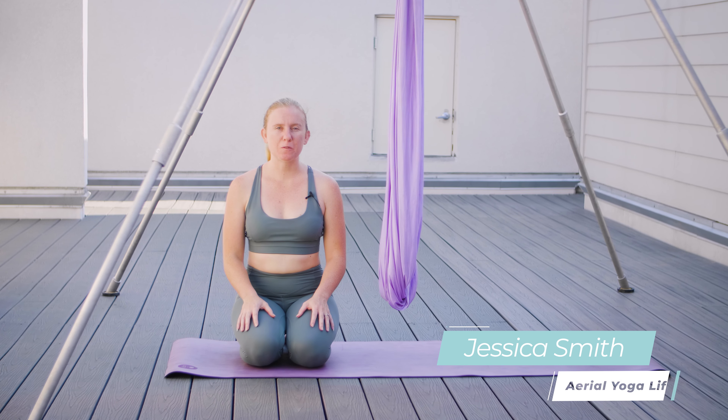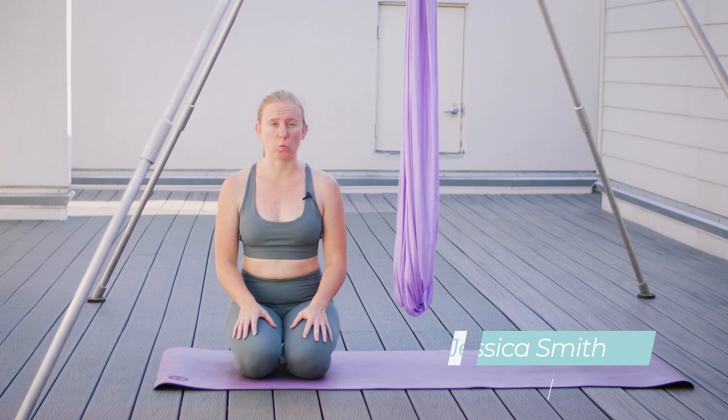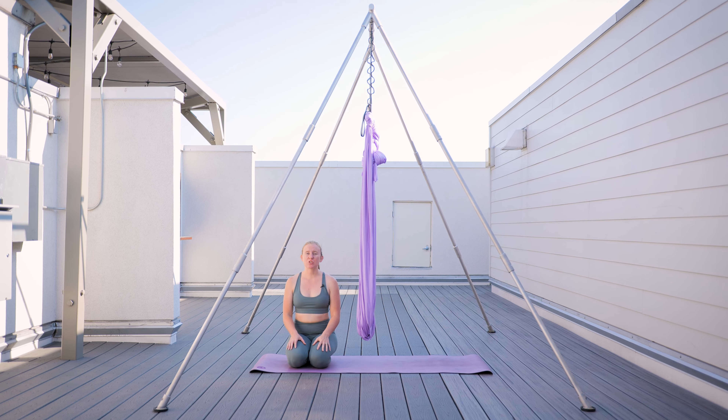Hey guys, it's Jess from Aerial Yoga Life. Welcome to my theme of the day for the flying around the world. Today, I've chosen the theme of freedom.